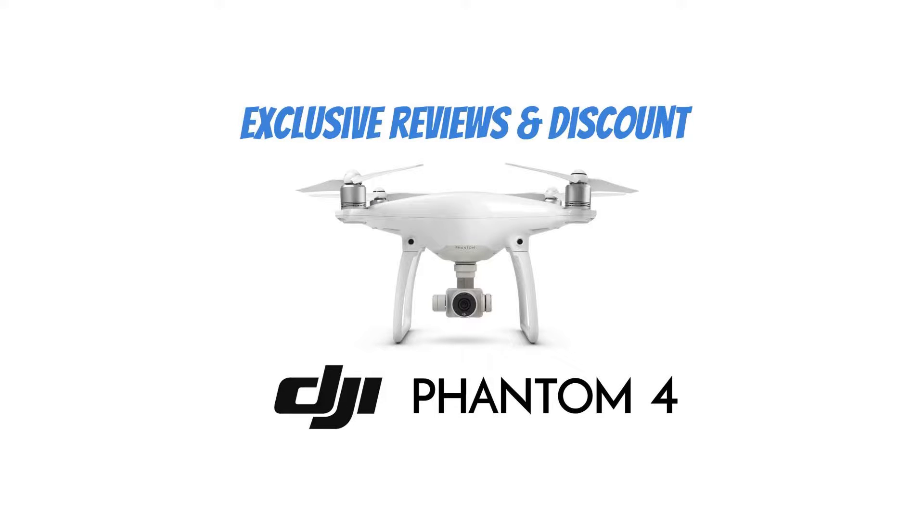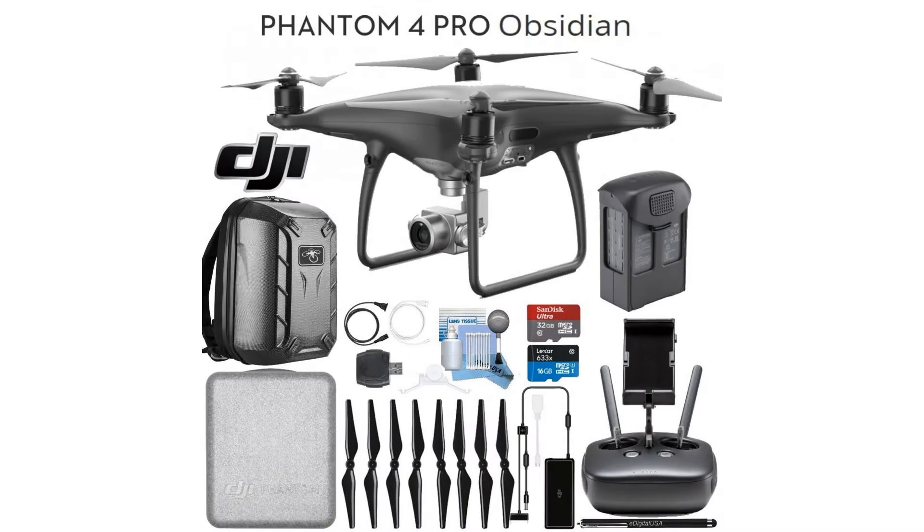DJI Phantom 4 Pro Obsidian Quadcopter Drone, remote with built-in screen and ready-to-fly bundle. Phantom 4 Pro Obsidian color, ready-to-fly bundle. This kit includes: